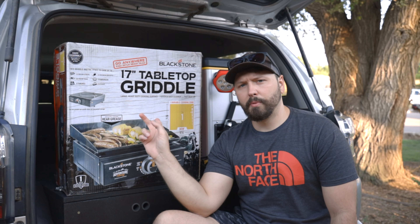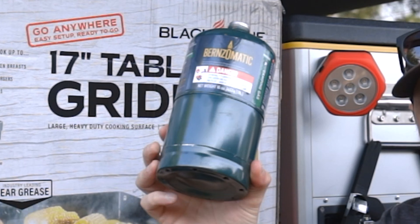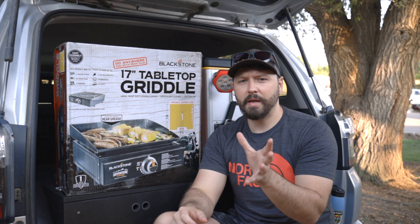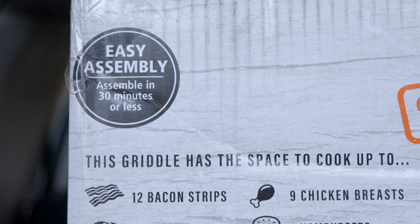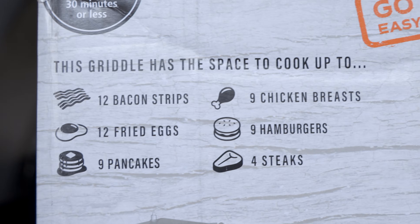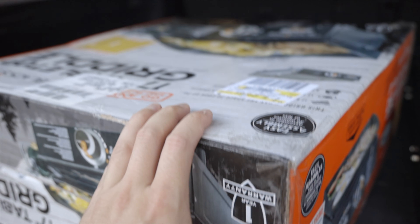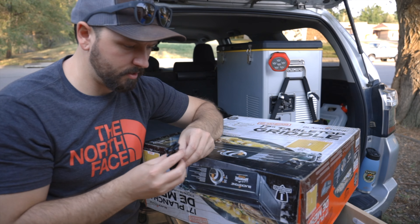This is powered by propane — uses these propane bottles, or you can use an adapter to run into it, so I may end up doing the adapter. It's a pretty large surface. It says it can do 12 bacon strips, 12 fried eggs, 9 pancakes, 6 chicken breasts, 9 hamburgers, and 4 steaks. This box had some damage on it, so hopefully there's no damage to the actual product. We're gonna go ahead and unbox this thing and see what's inside.